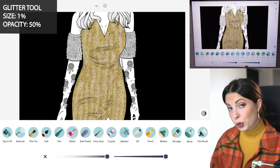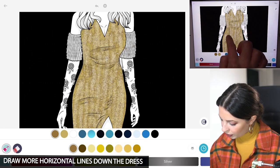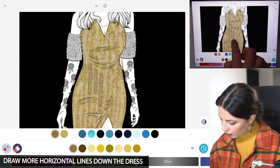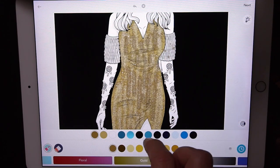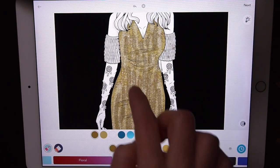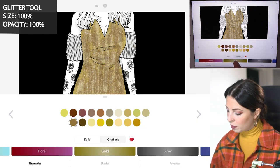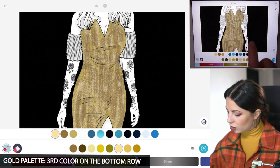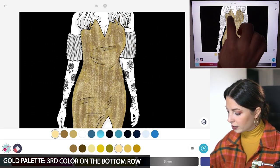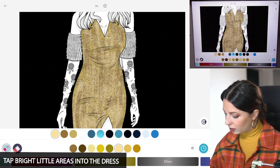Let's head over to the glitter tool, size 1 and opacity at 50. Now I'm going to add some more lines. Now let's raise the size and opacity to 100 and back in the gold palette I'm using the third color on the bottom row. I'm just going to do little taps in the dress, just kind of adding some bright little areas of glitter.